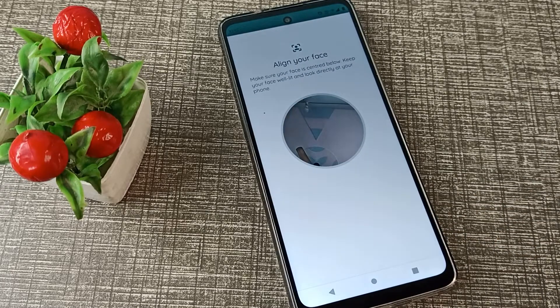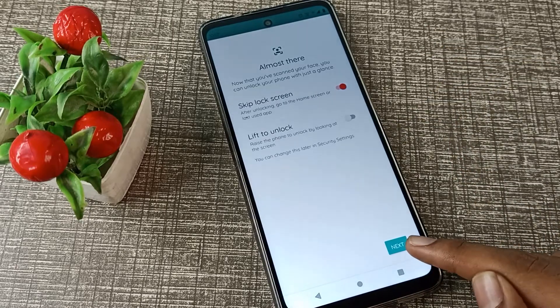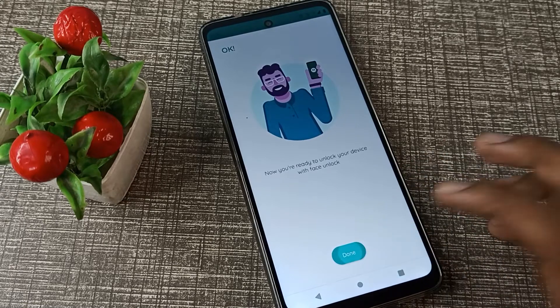Now you will need to show your face to the camera. After showing your face, your face lock will be set automatically. You will see a notification confirming this, then tap Next and Done.